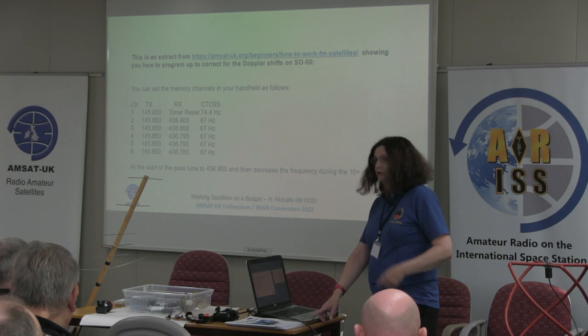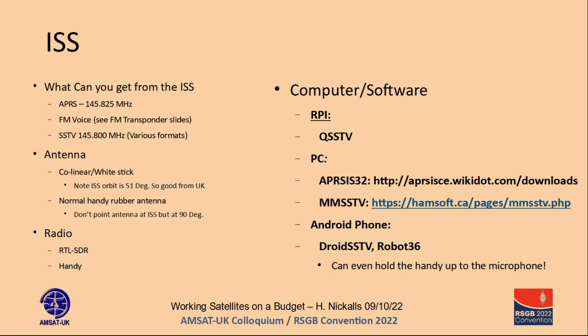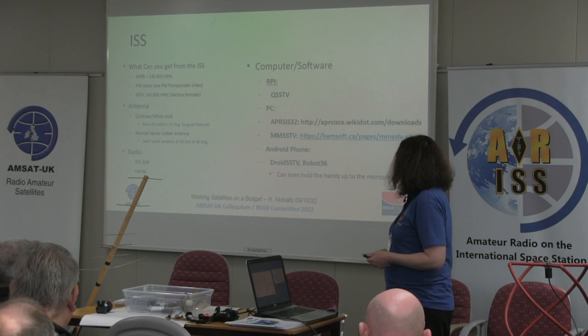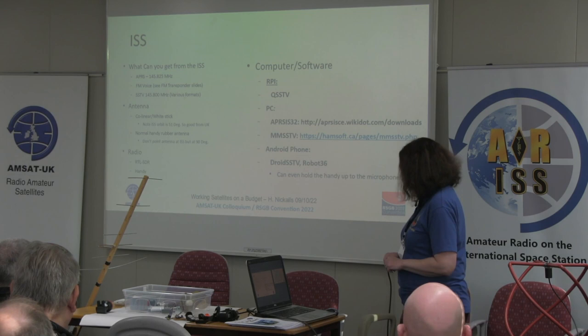When anyone thinks of satellites, the ISS is what most people think of. The ISS does a lot of different radio things. For those interested in APRS, it has an APRS transponder/repeater, and you can get various bits of software for that. There is FM voice — some people are lucky enough to actually work the ISS — but mostly you're going to be listening to the ISS making a school's contact. And occasionally they do SSTV, which was my first source of interest in the ISS. For all my ISS stuff I've used my white stick collinear sitting on the chimney on the roof — it works fine.